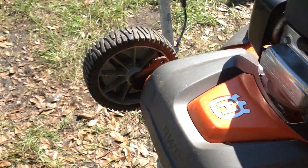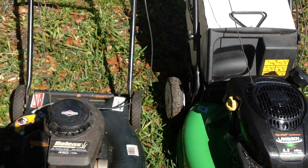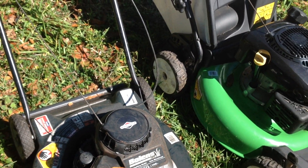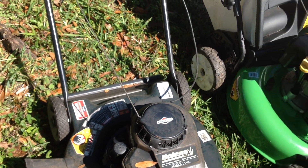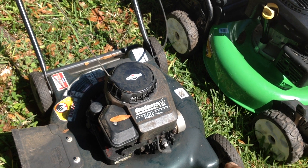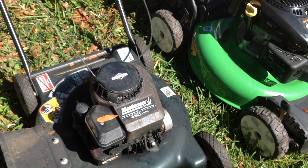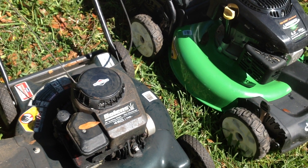I also got this lawn boy and this old Bolin's pulse in the deal. This was thrown in for nothing — this might actually be the best out of all of them. So I paid top dollar; I don't typically pay $140 for three units, but they did run.